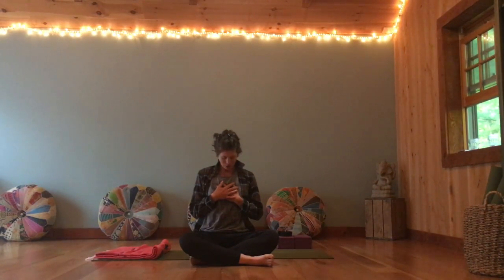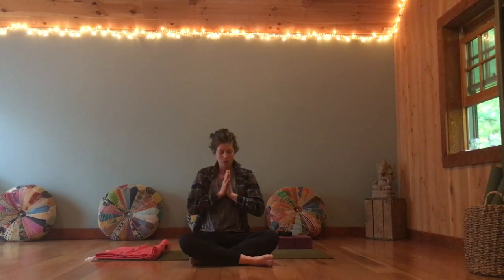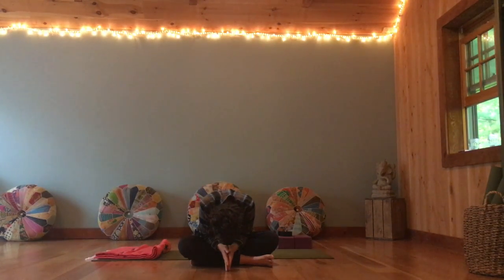Bringing one hand to heart center, other hand comes to rest on top of it. Bowing the head towards hands and heart — thank yourself for showing up, for playing yoga today and giving yourself this gift of time on your mat. May you continue to build your awareness. May it continue to grow for the sake of the world around us and all inside you as well. Inhale the head back up and bow to the wonder and to the wisdom within you. Namaste. Thank you all so much. Hope you enjoyed your practice, hope you enjoy the rest of your day, and I'll catch you next time. Bye.